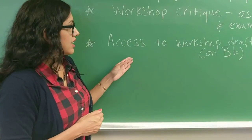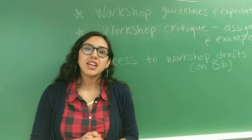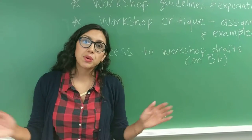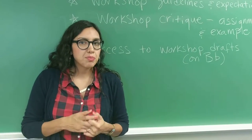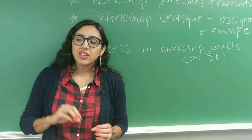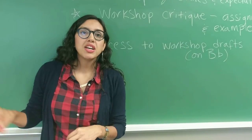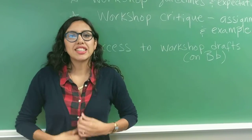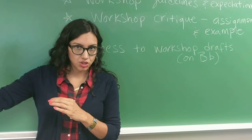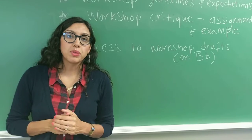Finally, students need to make sure they have access to the workshop drafts on Blackboard. Students will often say, 'I didn't know how to find the drafts, I didn't know where they were.' That's been the most significant challenge I've faced with this — having them access drafts online at home sometimes results in excuses as to why they didn't do it. So I always make it a point to show them how to access that on the class period before we actually do the workshop.